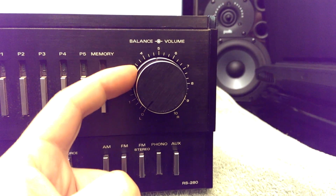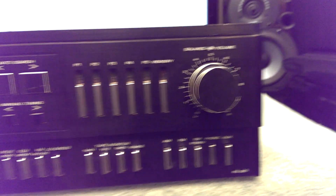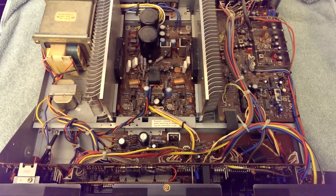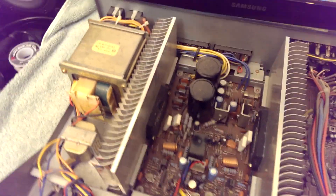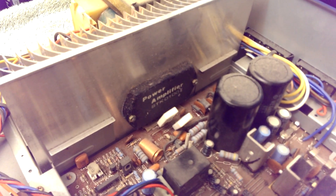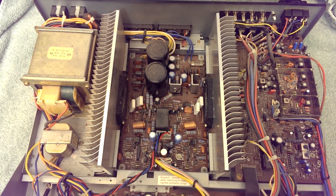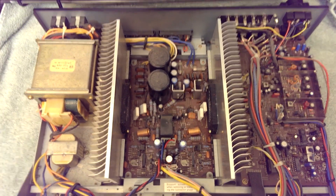There's a coaxial potentiometer for balance and volume here — that'll be cleaned, as will those sliders over there. There's the main amplifier: one hybrid brick per channel. That's a STK-0100 Roman II, good for 100 watts per channel at 0.05% THD. This is a fairly clean running amplifier — low noise, low distortion.